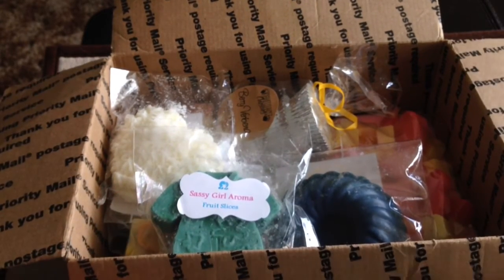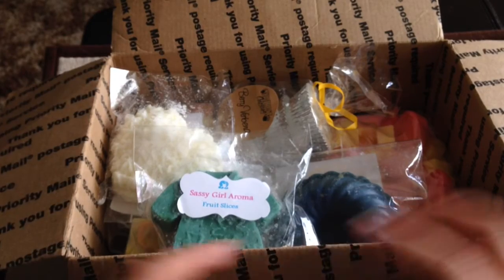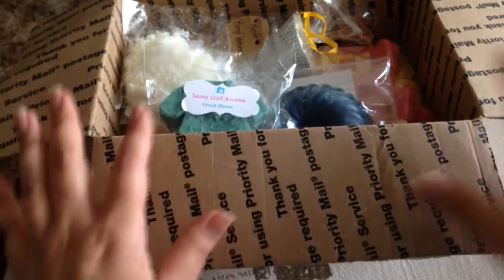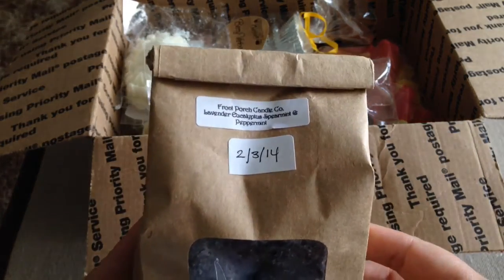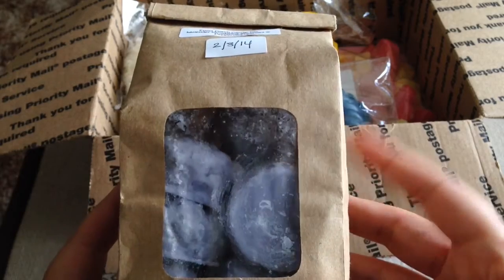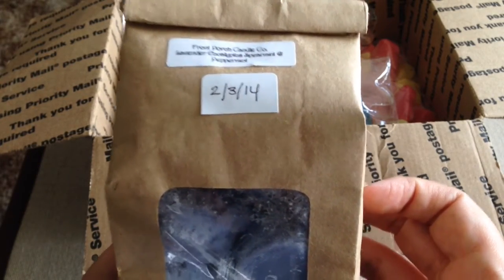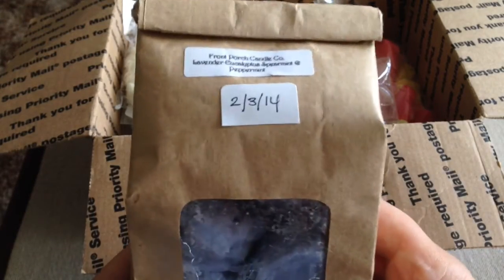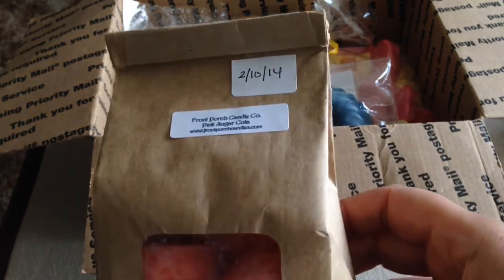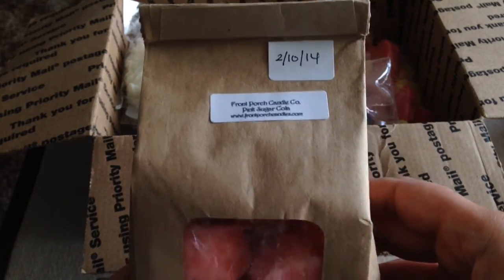There are two scents I'll include if the winner wants them. I'll put together a little four-pack re-bagged, but I'm not including them by default because they're strong and I don't want them to overpower everything else. The first is a Front Porch blend — Lavender, Eucalyptus, Spearmint, and Peppermint — one of my go-to scents for nighttime. I have two 12-packs, so if you're interested I'll include a two or four-pack depending on space. The other optional one is Pink Sugar Cola — it's a really neat scent, very strong on the cola. If you'd like to try either, just let me know.